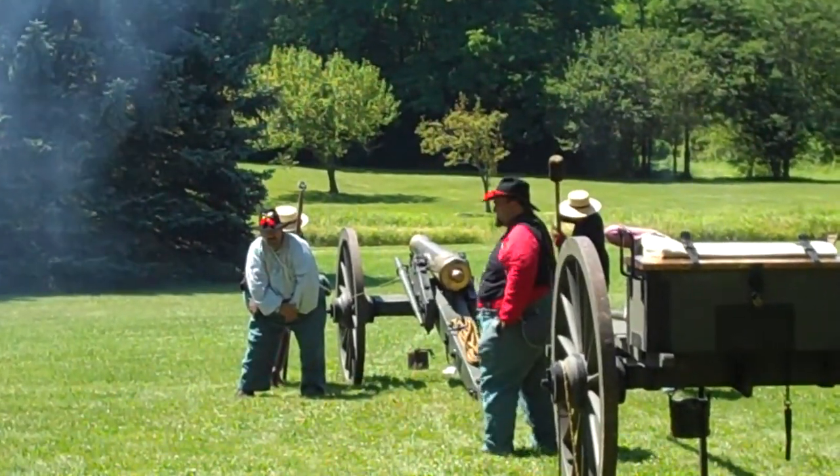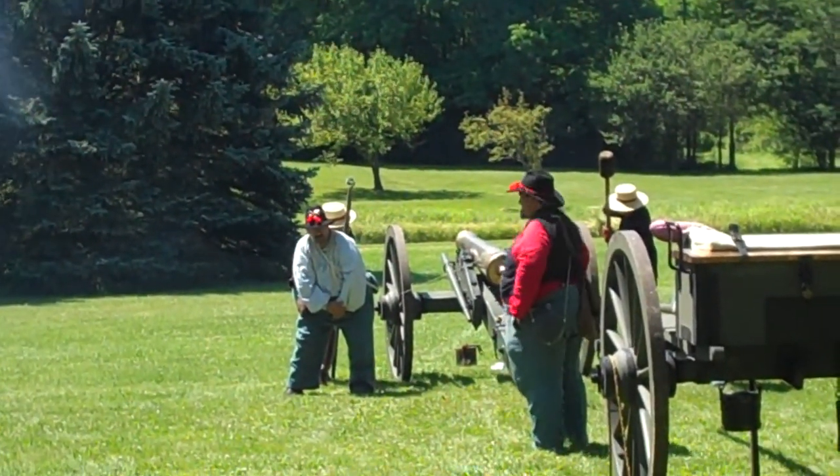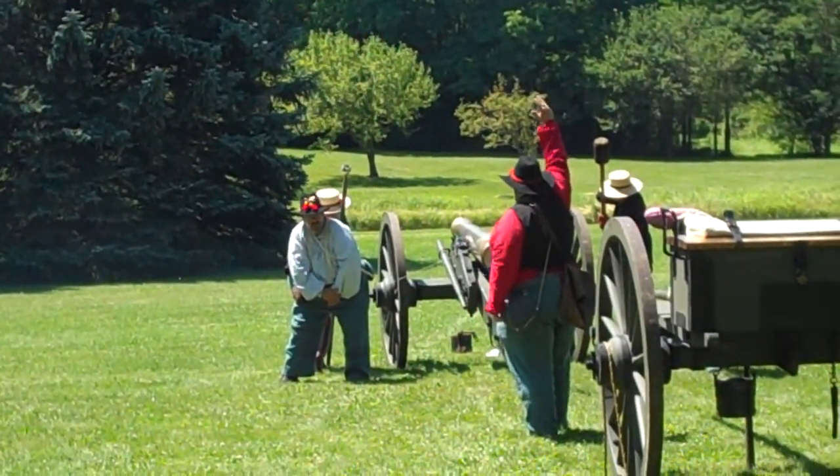What were they made of? Cast iron. Fire!